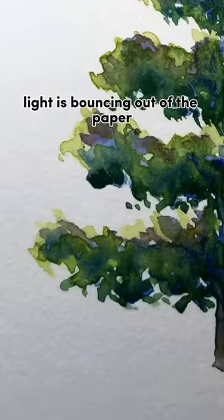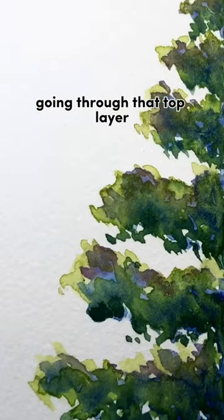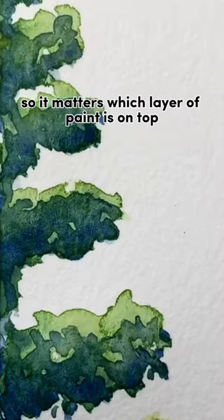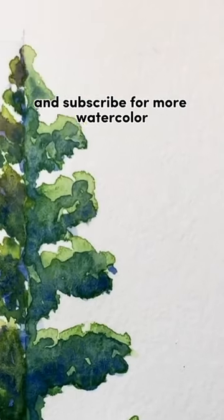Technically, light is bouncing out of the paper, going through that top layer and bouncing off the bottom, so it matters which layer of paint is on top. Comment your thoughts below and subscribe for more watercolor.